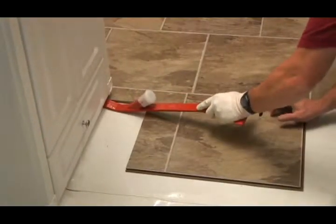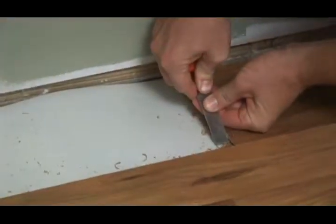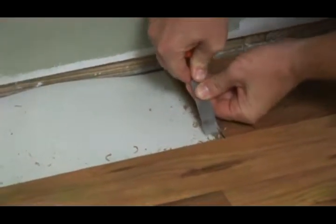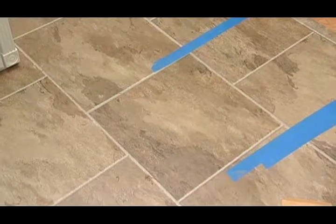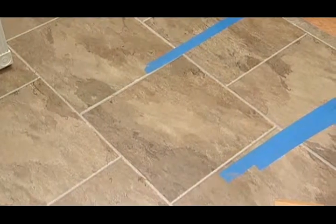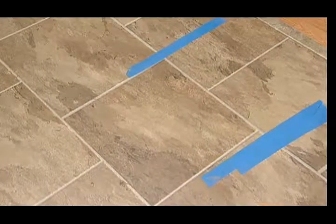When working in tight spaces, you may be unable to lift the planks 3 inches high to lock into place. This is quickly solved by removing the locking ridge from the groove. Use a wood chisel or rasp to remove the ridge. Apply a ¼ inch bead of adhesive to the tongue and push into place. Put strips of painter's tape on the planks to hold in position until the adhesive dries. Clean up the excess adhesive.